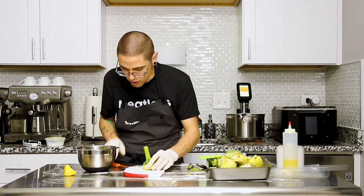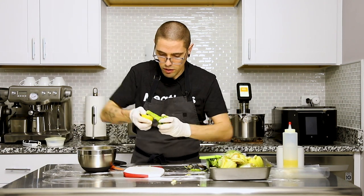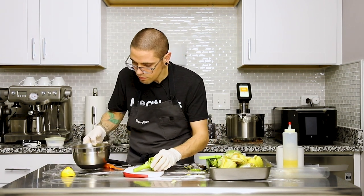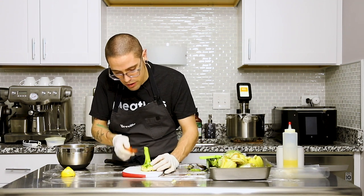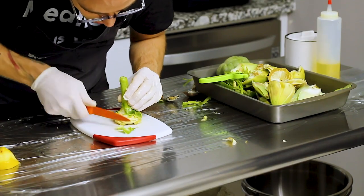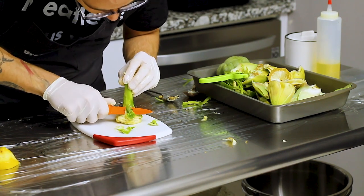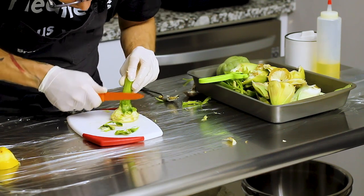Now we're going to use our lemon — put some acid on it. Now we're going to come in from the top and come down around the base of the artichoke to get rid of this tough outer stuff. I have a very sharp paring knife — I keep this thing crazy sharp — and that is going to help you out here.